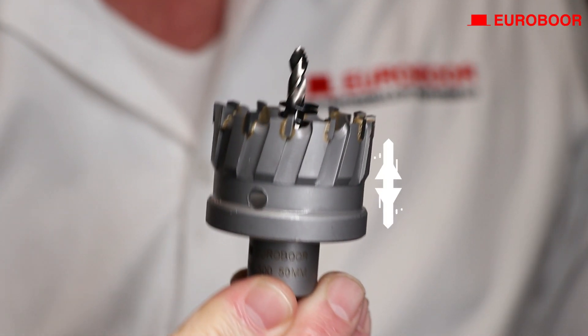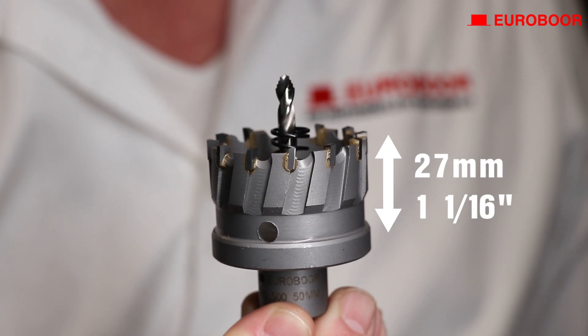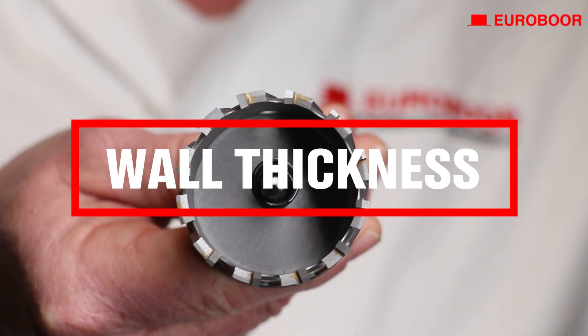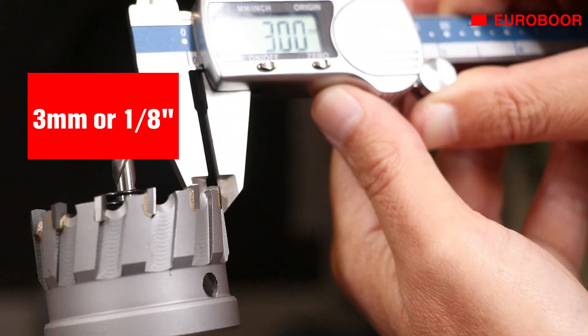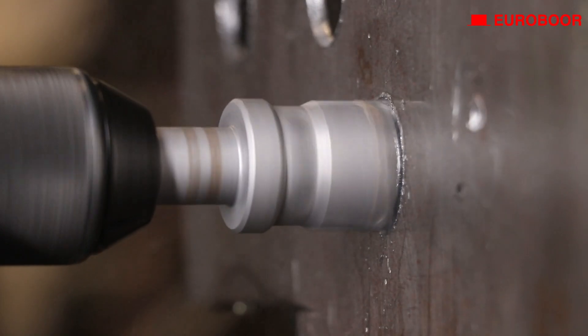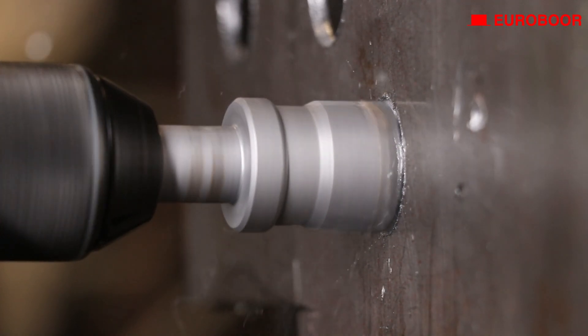The depth of cut is a remarkable 27 millimeters, or 1-1/16th inch, giving you the power to cut into thicker materials with ease. We've slimmed down the wall thickness to just 3 millimeters, or 1/8th inch, which improves your drilling speed. Tests confirm that this is the perfect balance of durability and efficiency.